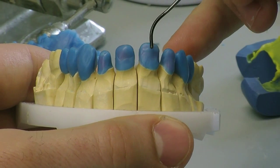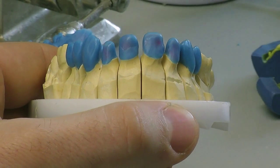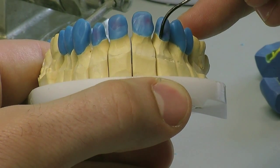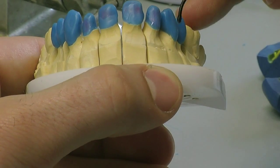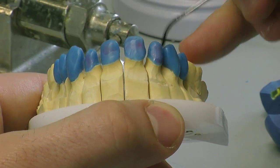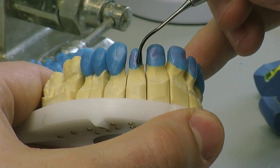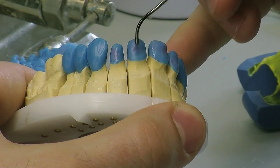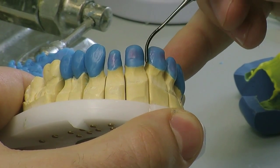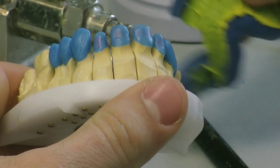The case has been brought into the lab and we've made our models, we've articulated them, we've used the LuxorBite bites provided by the dentist — extremely accurate, cut down, trimmed and skimmed. We've then mounted this up on our articulator, we've done our copings on the anterior section and we've already waxed up our posterior section as to the trial smile model, which is taken when the temporaries have been finalised.